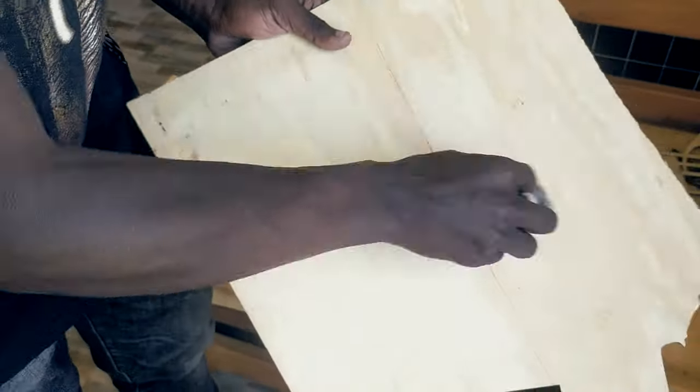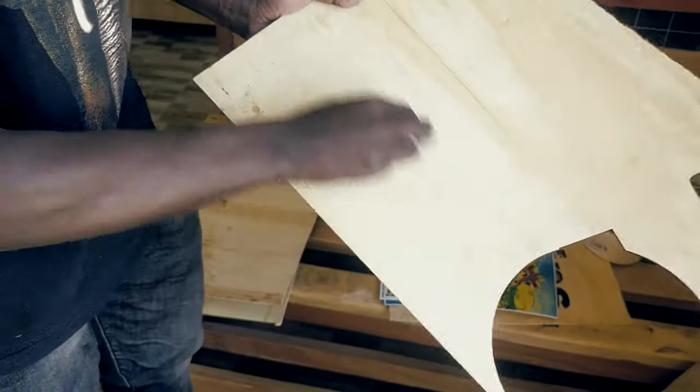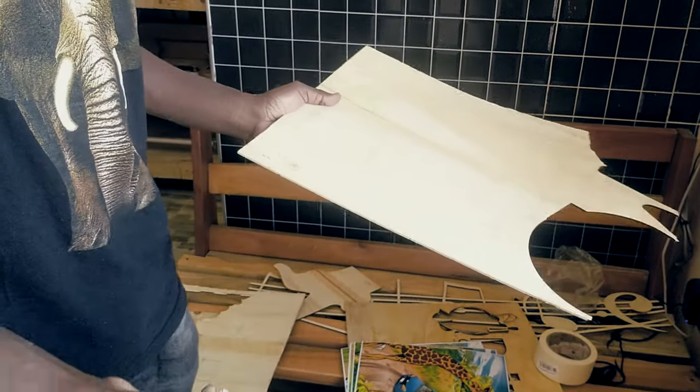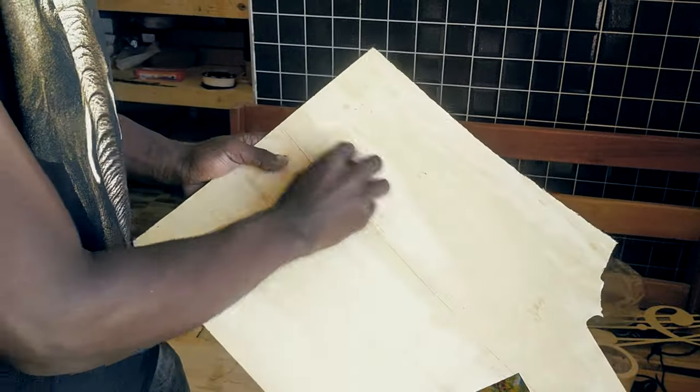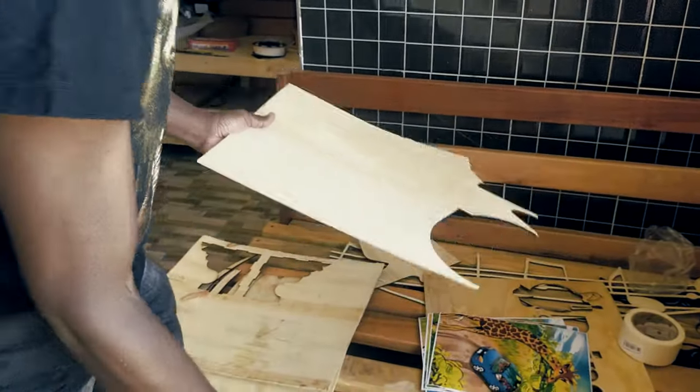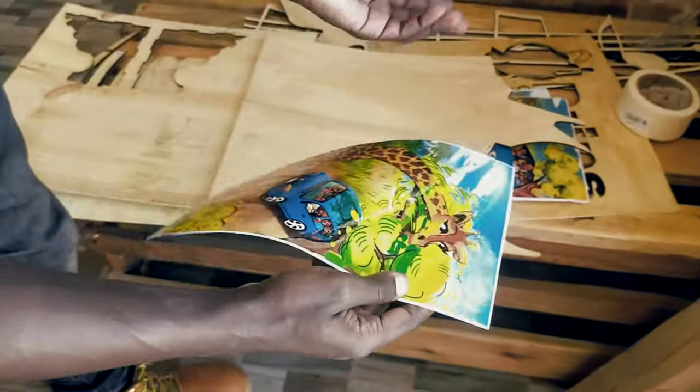I'll start off by cleaning — just removing some dust from these plywood sheets so that it makes it easier for the pictures to stick on them. I'll clean all of these, and then after cleaning I'll take one of the photos.